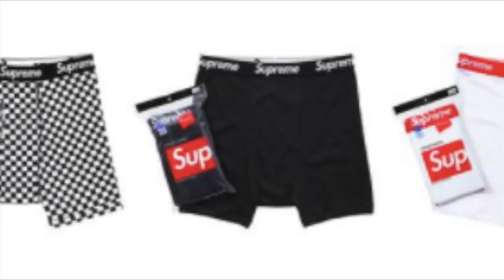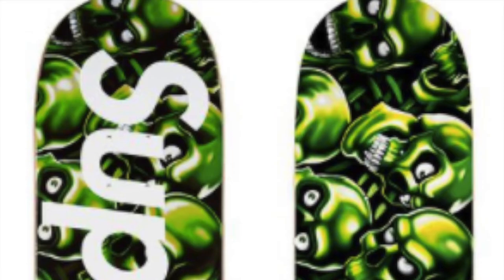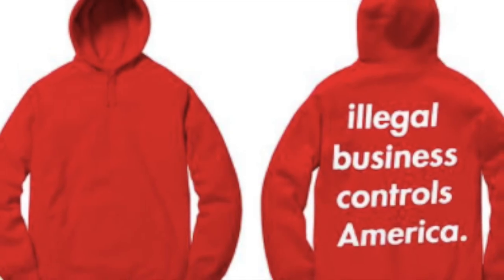They have the Supreme Hanes boxer brief — a cotton classic Hanes boxer brief with a new checker design, estimated about $36. They also have this skull pile skateboard with a printed liquid blue skull pile glow-in-the-dark graphic, estimated about $66.